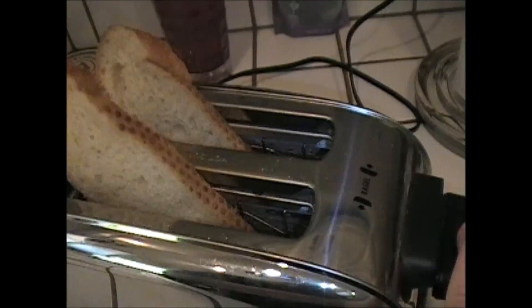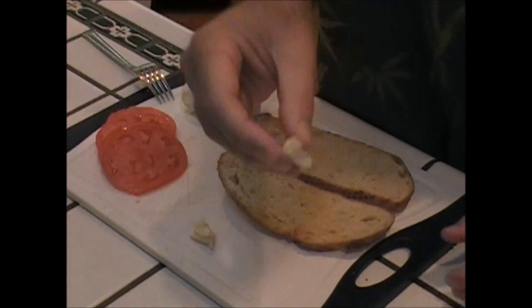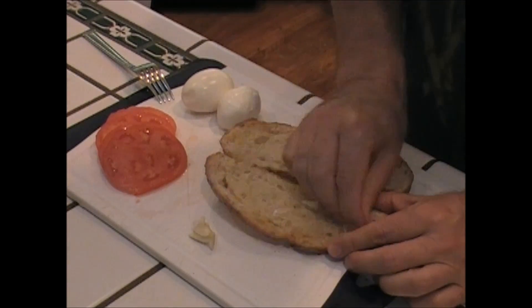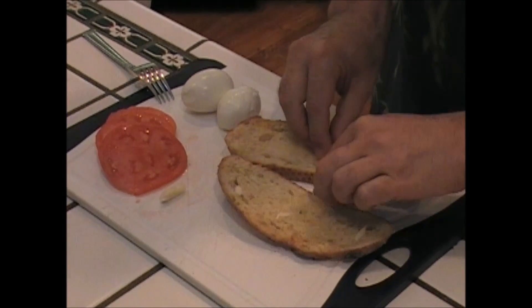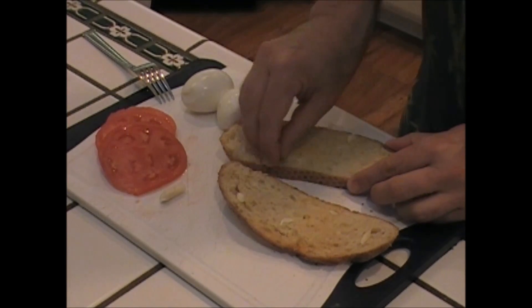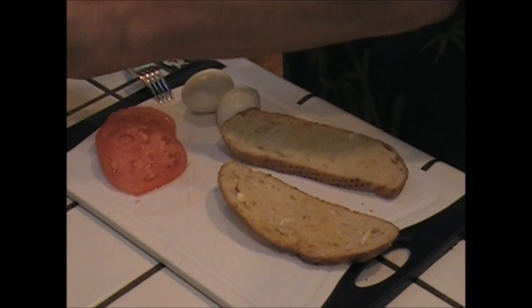I'm going to put garlic on the toast with a little butter. Put the toast down — one, dos, there you go. Toast is done. I'm going to take a fresh piece of garlic and just rub it on there. It's okay if it breaks up a little — that's even better, it'll taste great. A little more on this side. Oh my god, you can smell that — smells fantastic!